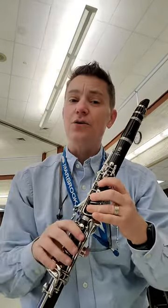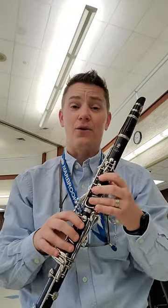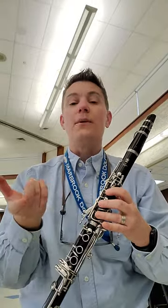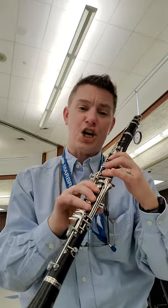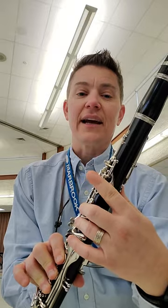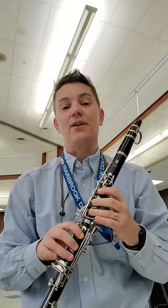All right, so what we're looking for are nice big fat notes. If you hear an airy sound or kind of a weird noise like that, it means that you're not covering a hole. If your previous notes sounded okay, then that means the finger that you just put down isn't covering the hole, or that you're maybe hitting the pain in the neck key over here on the side, or that you're hitting one of these keys under here.